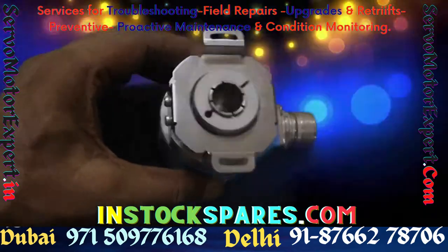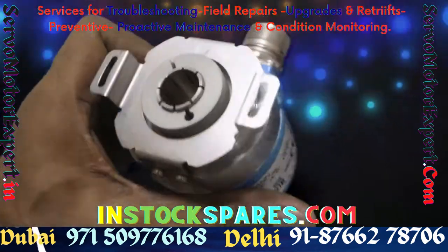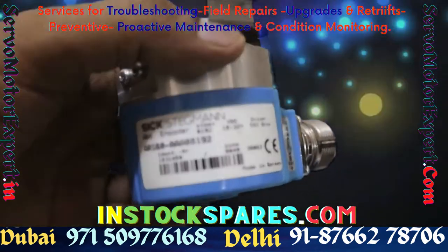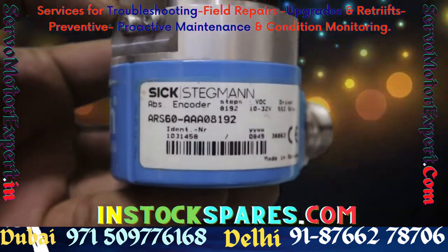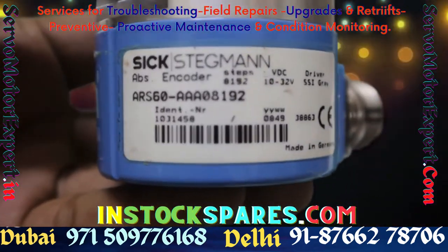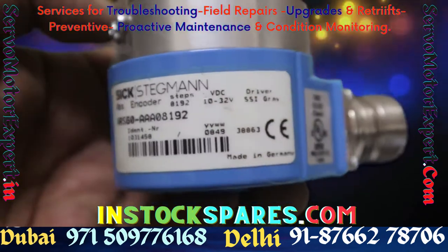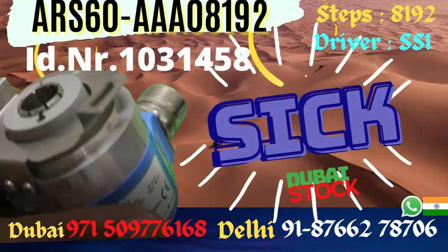The ARS 601031458 SICK blind hollow shaft encoder is very popular on CNC and PLC control machines because the hollow shaft offers a lot of flexibility in mechanical installation. If you are looking for this encoder, contact us — we have it available right here in Dubai, and we also have the same stock in Delhi.